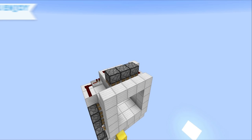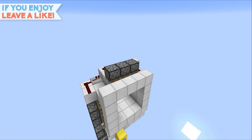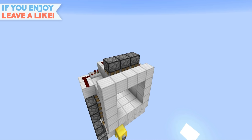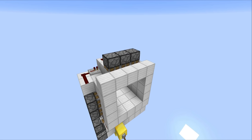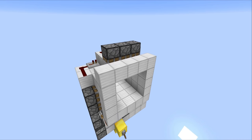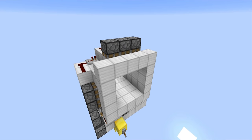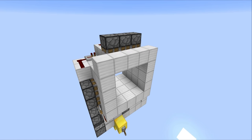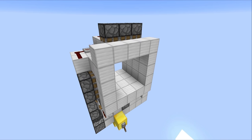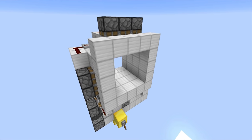Hello everyone, this is Mumbo here. Welcome back — today we're going to be taking a look at something really quite awesome. This is the 3x3 spiral door, and as always it is extremely compact. It opens very quickly, and not only that, it's got an amazing opening and closing sequence. I really do think you're gonna like this one.